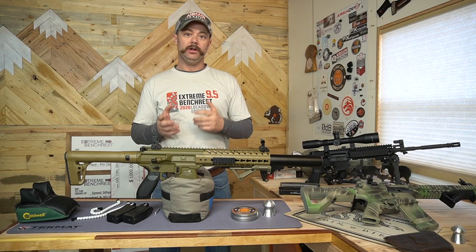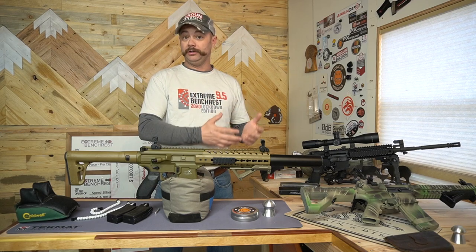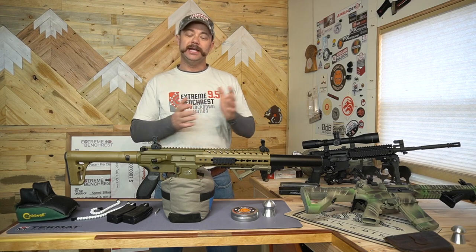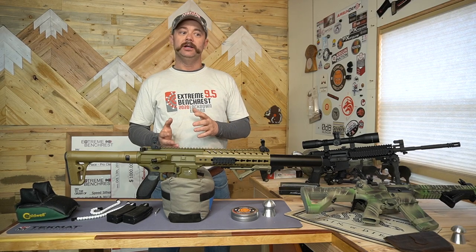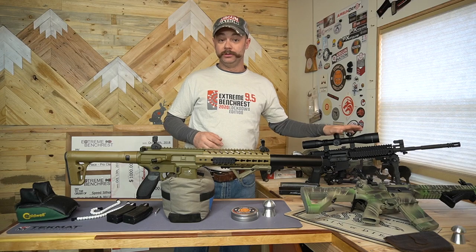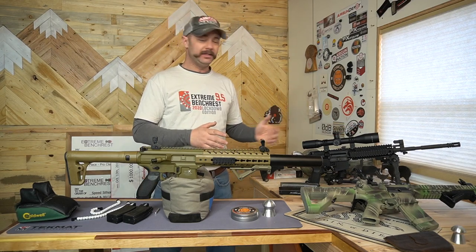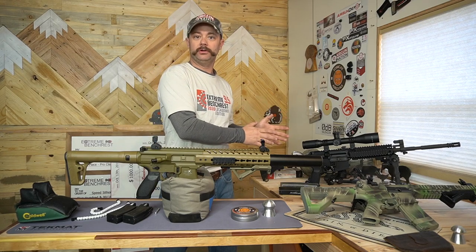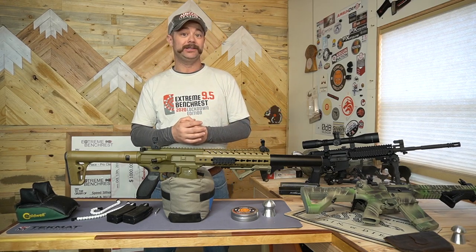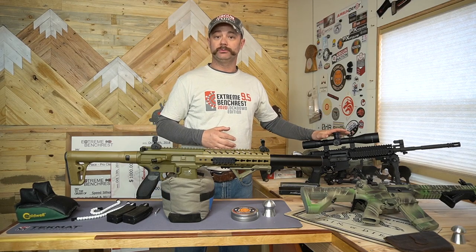I also covered alternatives to shooting actual firearms while using tactical barriers, but still getting those training skills in — and that's really what this series is all about. Alternatives to using real firearms that are a little bit safer, maybe not as accurate or maybe more accurate, but giving you an alternative you can do in your own backyard versus having to travel down to a range to use a real firearm.